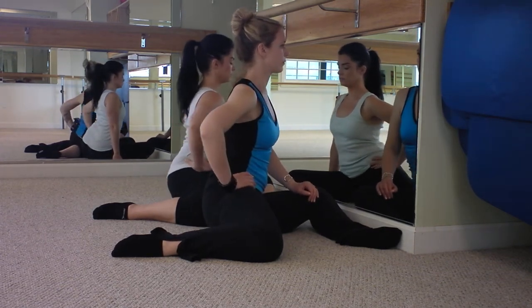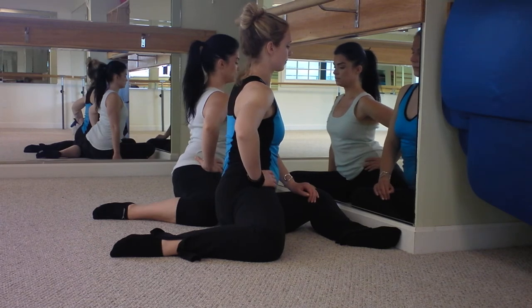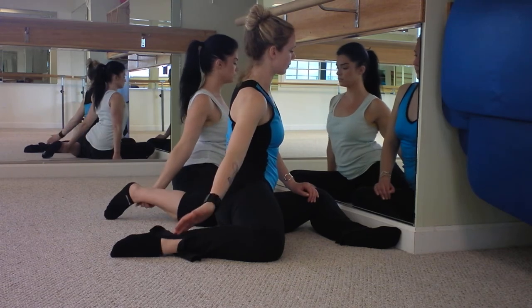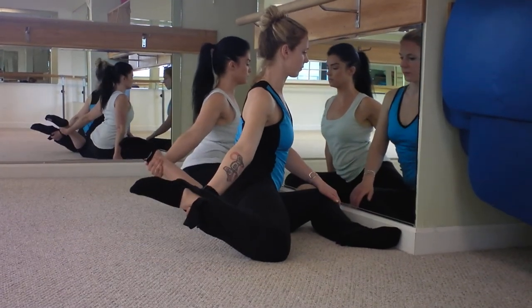Keeping the abs tight. Now press the right hip forward — keep it there, so you want to keep that twist. And take your right hand back to your right ankle, holding the ankle up — so you're gonna lift the ankle up a little bit.